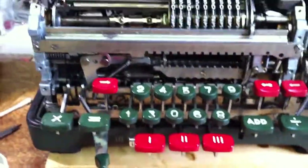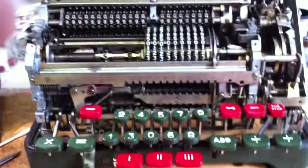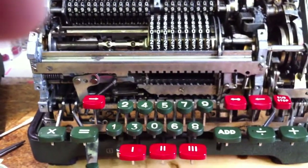Francis Massen again. This is part three of our investigation of the FACIT ESA0 electromechanical calculating machine.